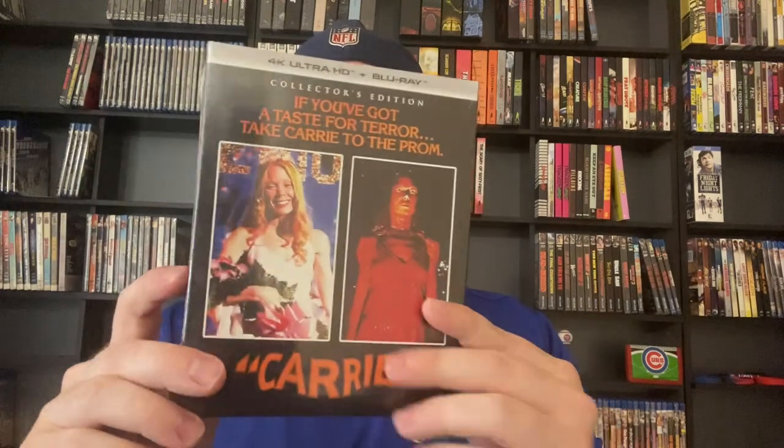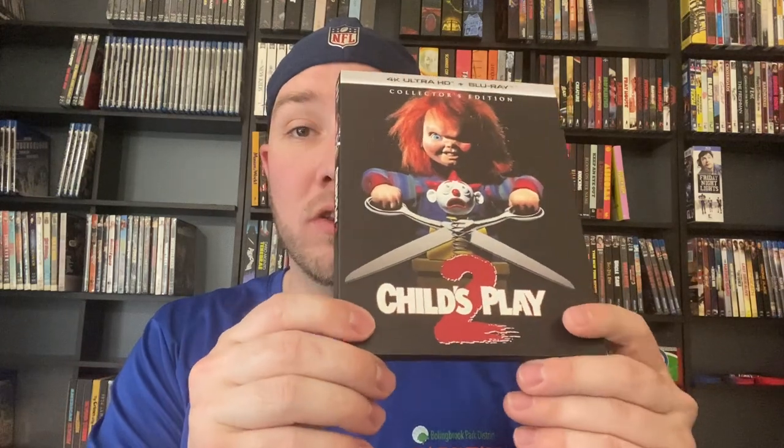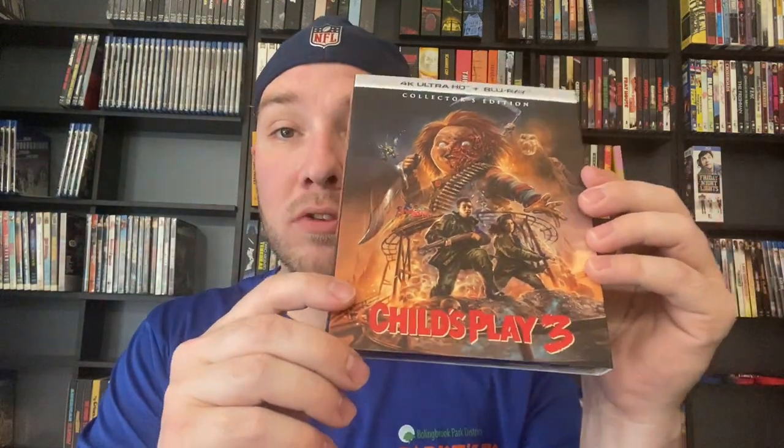Then we've got Carrie, still sealed. I have seen the original Carrie — it's been a while, I watched it when I was a kid. Next up we have got Child's Play 4K. I did watch Child's Play, Child's Play 2, and Child's Play 3. I thought Child's Play 2 probably looked the best as far as the 4K transfer goes. I absolutely love all three Child's Play movies. Then you've got the alternate artwork of Child's Play 2 and Child's Play 3 — I think the artwork is absolutely great on these. I'm really looking forward to the other four Child's Play movies to have the entire collection in 4K.